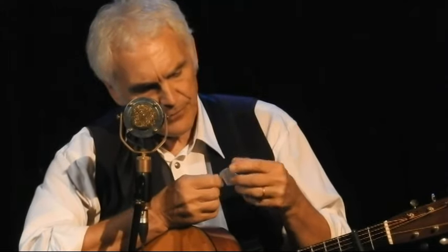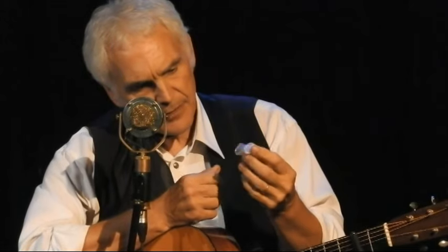You know, Guy Clark — all his life he tried to come up with this. He used to take an old thumb pick and he'd cut it in half, and then he'd rib it — a flat pick — to what was left of that thumb pick, and that's what he always played with.